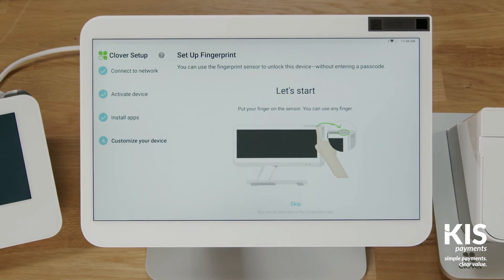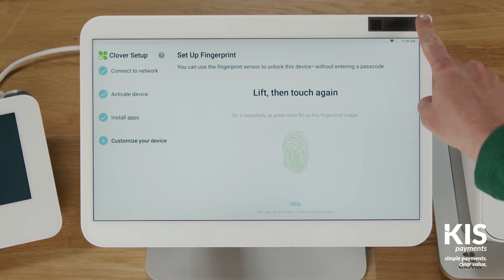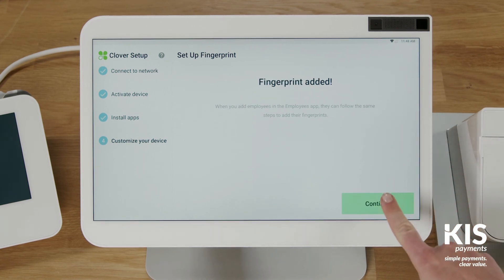If this is the first Clover device you're activating, you'll be prompted to enter an admin passcode. If you already have an admin or owner account, the setup process will skip this step. Unlocking your Station Pro is easier than ever with its fingerprint sensor. To capture a fingerprint, follow the instructions on the screen. You can also tap Skip to set it up later by editing each employee profile in the Employees app. Up to 20 fingerprint touch codes can be set for your staff.